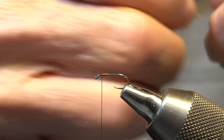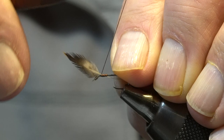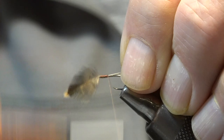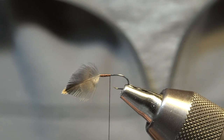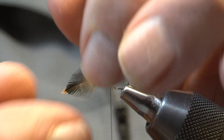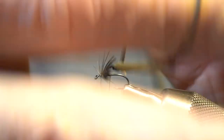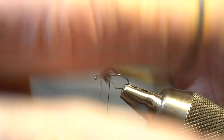Tie in the hackle with the concave side towards the bend of the hook. This is a fairly critical part. And then wrap to about halfway down the hook shank, or maybe a little less. Be sure and break the bonds between the barbules — makes it easier to wrap. Hackle tweezers. Go one time around and then the next time close again. And then palmer it back. I usually only get two or three wraps back behind.